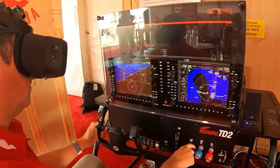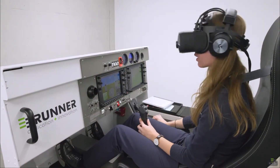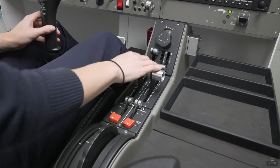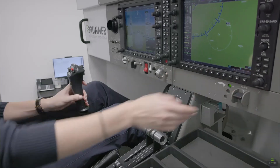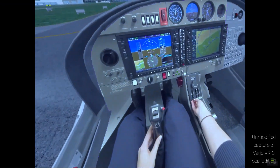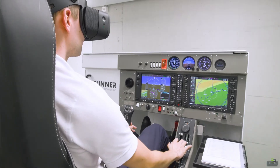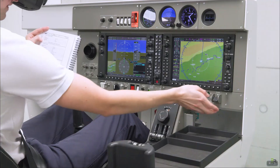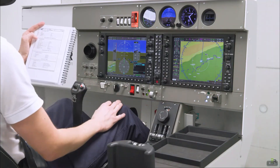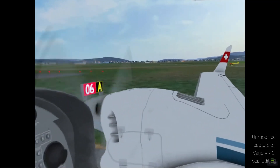This requires a headset with quality pass-through video, and until now the only one really available is the Vario XR3, which costs about $6,500 and another $1,500 a year for a subscription. Lufthansa uses it in their training, but for most of us it's beyond our financial capabilities. I do believe this technology is coming to the consumer, and maybe sooner than we think.